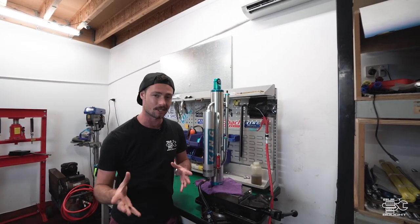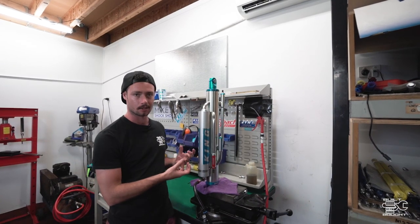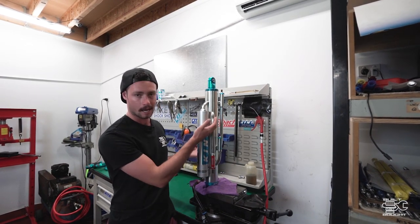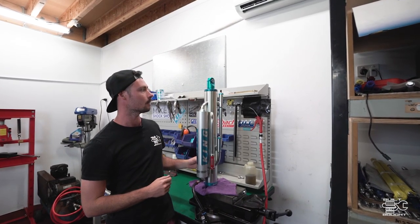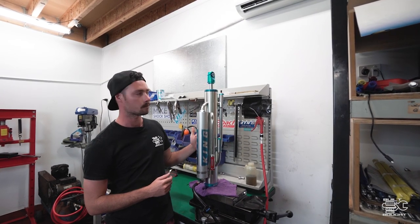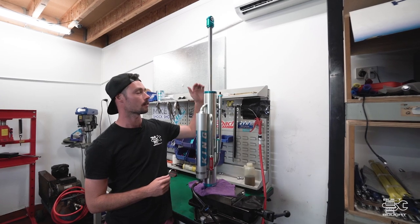We're going to do a bit of a simulation with this triple bypass to show what the adjustment does. On the rebound stroke, we can pump some gas into it and simulate that rebound stroke. At the moment it's fully wide open, so you'll see the start of the stroke fairly slow. Once it gets into that inner tube it'll open right up and then slow down again at the top. That's your bump zone, and then it's speeding up in the ride zone and opening up fully.